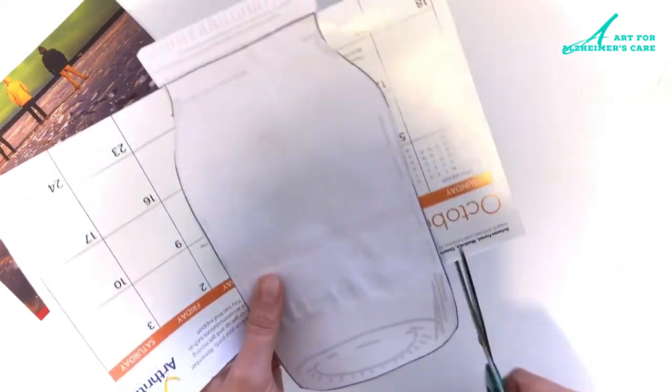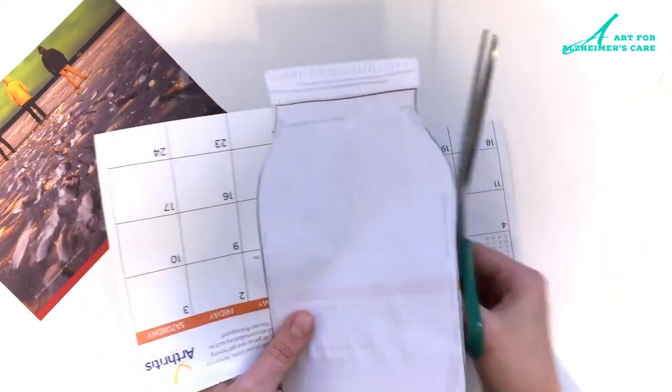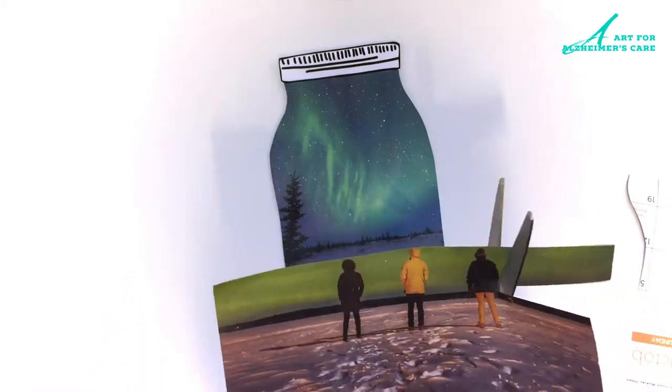If any of the pictures that you've glued on top overlap the edge of the jar, don't worry, because you can always flip the jar over and then trim on the side there to make it look nice and neat.